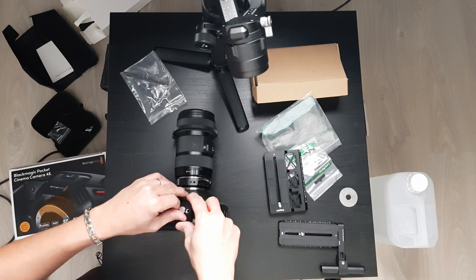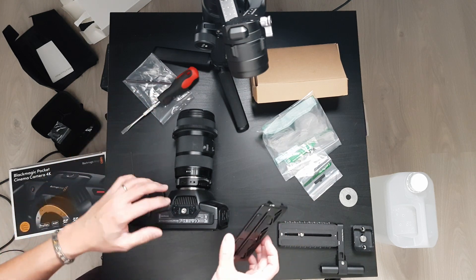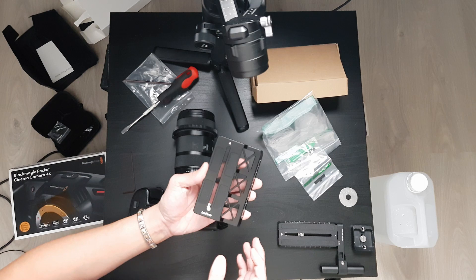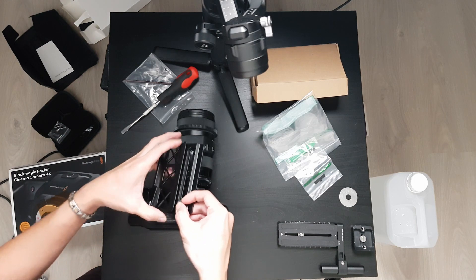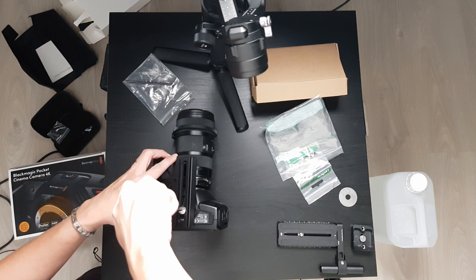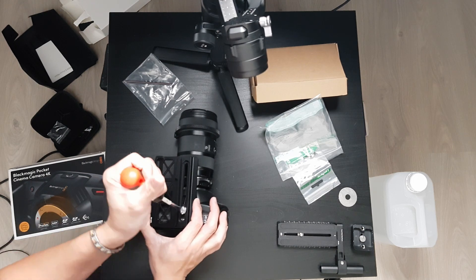We're going to try and see if we can get a balance with this setup. If you didn't know, the Pocket 4K will not go in the Ronin-S because it's too wide. So this bracket will hopefully help us do what we need to do. We need to basically install this plate on the Blackmagic Pocket Cinema Camera 4K. This is like custom made for this setup, so I'm really hoping it would work.